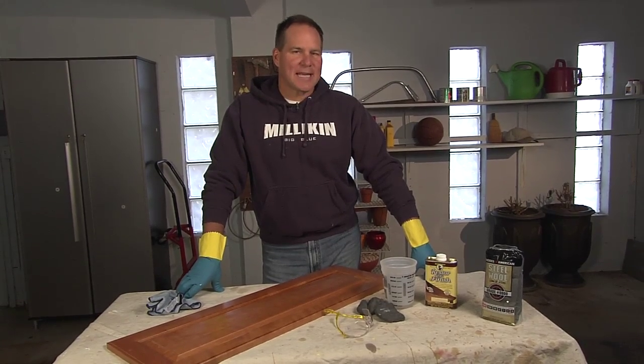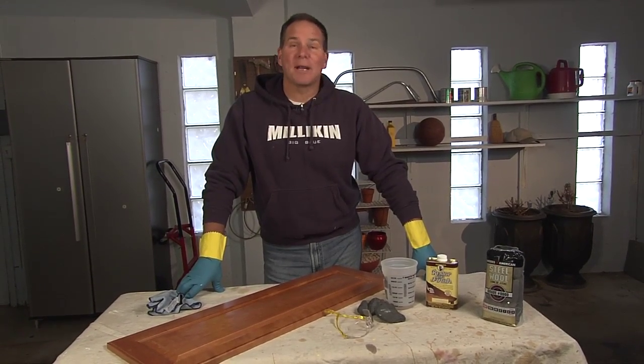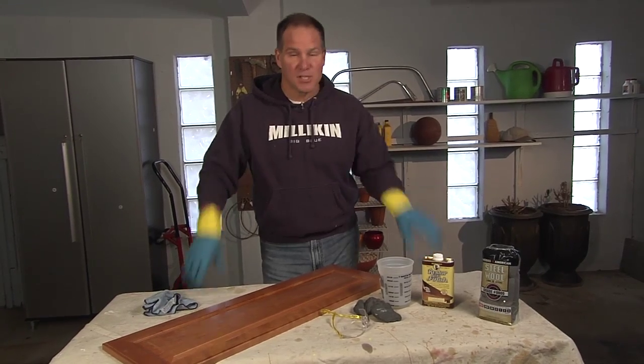Alright, so are your wooden kitchen cabinets looking a little tired and you want to bring them back to life? Well, you can. I'm going to help you fix it in 15 minutes.